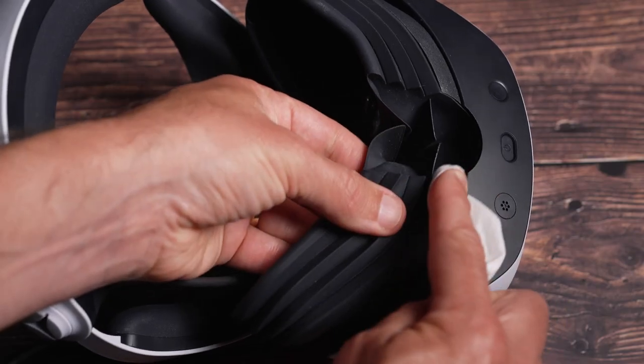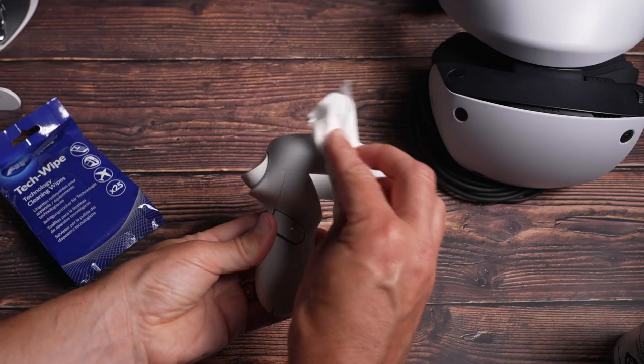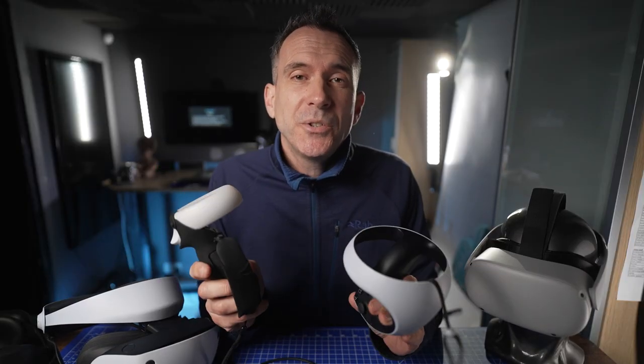If you've got a PSVR2 where the interface doesn't come off, you can continue to wipe that down at the same time. The controllers are quite simple to clean using the wipes. Take off any covers you may have, and again you can use a lens brush or canned air to get into any of the gaps.